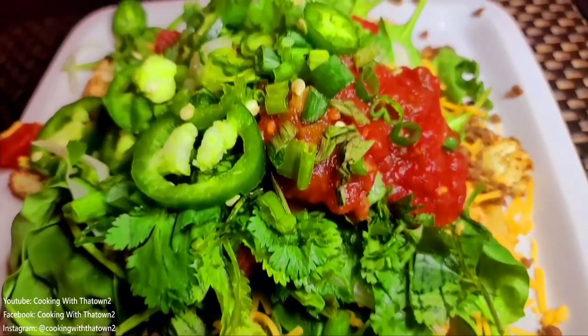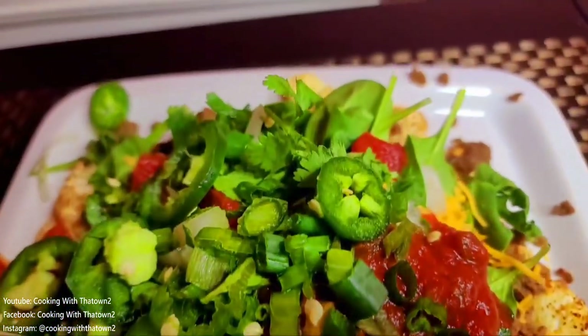Here is the final product — our tower of nachos with cauliflower florets as the base layer. They worked out really nicely. One thing I probably could have done differently is preheated the oven and the pans more to get the cauliflower a bit crispier.